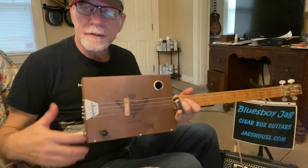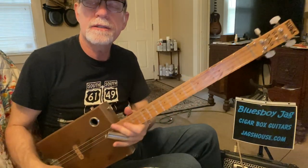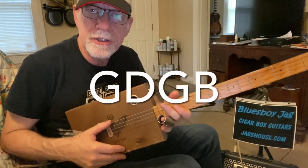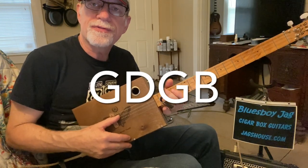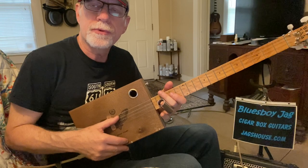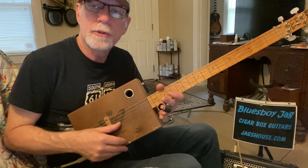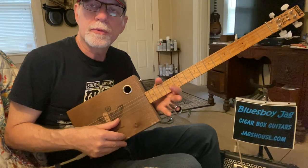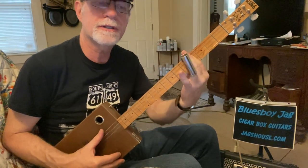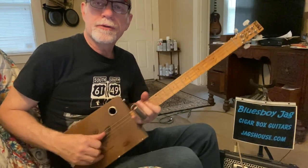Howdy folks, Blues Boy Jag here — yet another four-string cigar box guitar lesson. This is 'Nine Days in Jail' by the great R.L. Burnside. We're tuned to open G: your fifth string or A string tuned down to G, fourth or D tuned normal, third or G tuned normal, and second or B tuned normal. Super common. You can capo to move up to A, B, C, etc., but we're going to stick with G for now. Let's get right to it.